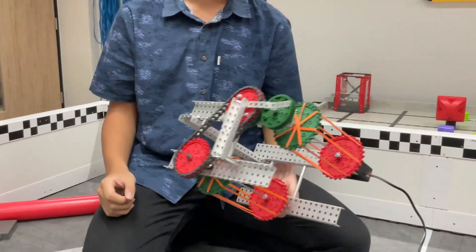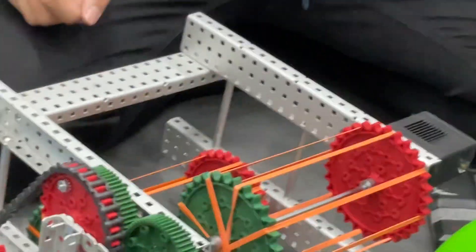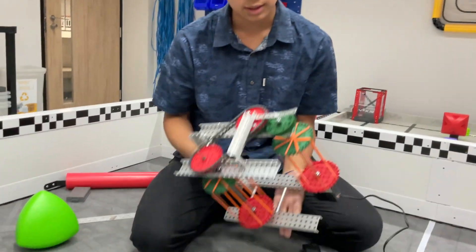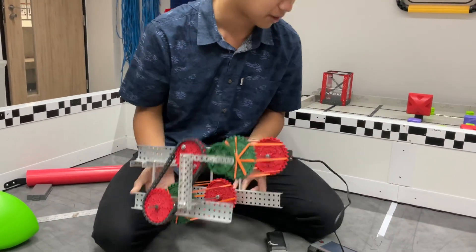What's up guys, I'm Neil from 4139A Bosonophobia. So today we have a mechanism that we just built — it's an intake. Since I saw the Herobot video from Visual Vex, they said something like the difference between a good and a great robot is how fast they can intake at all. So today we built an intake which should be able to solve that problem.